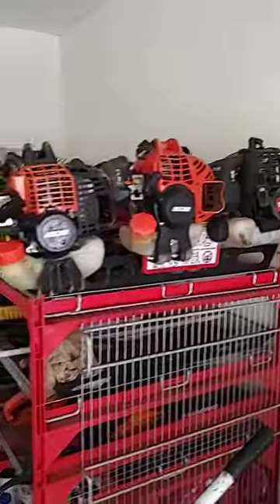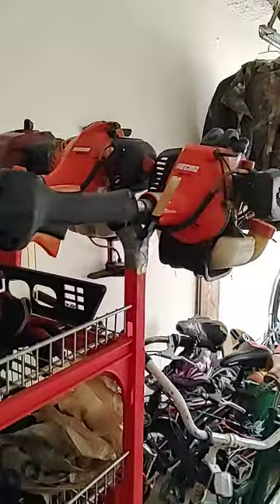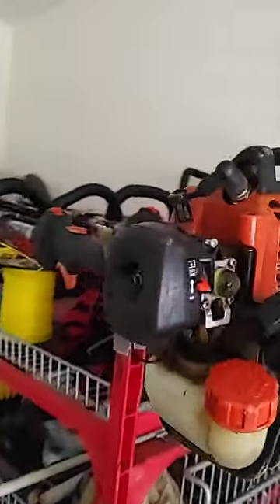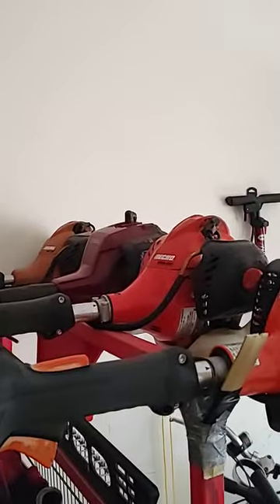That's pretty much it for our trimmers. It seems like this time of year their performance isn't as great as during the warmer months, but that's just because these are all two-cycle equipment. They've got carburetors, and carburetors often get gummy and dirtied up when gas sits for a long time. So they don't operate as great during the colder months as they do during the warmer, busy season. But that's fine because we only use them for the most part during the warmer months anyway.